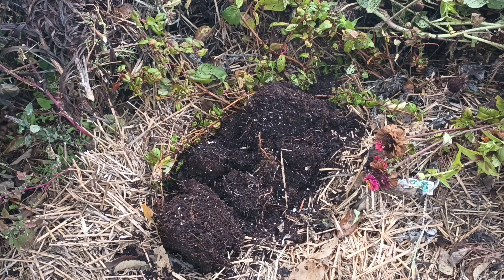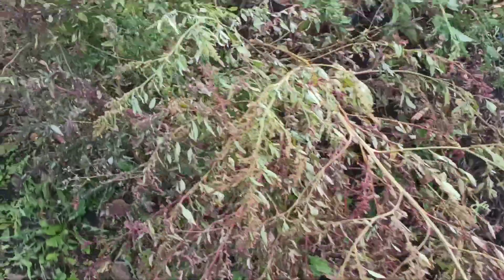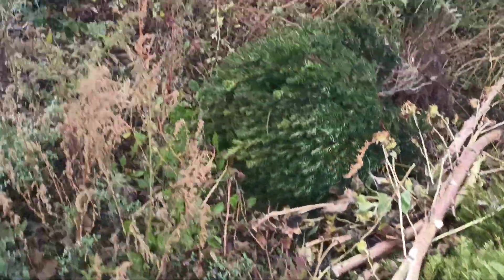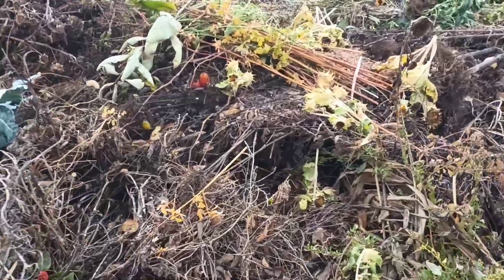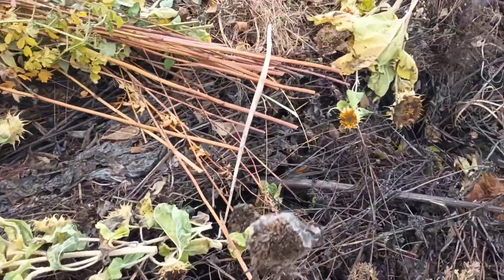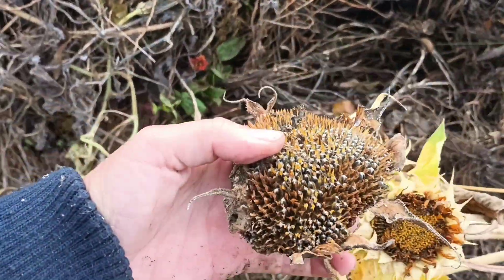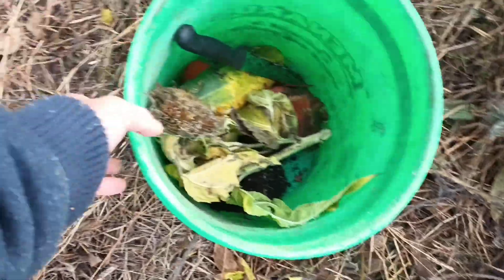We're already loaded with stuff — look at all this! Let's keep going. There's a big shrub that looks like a Christmas tree, but we do not have room for that. Here is a sunflower — oh, the birds got all the seeds. Here's some sunflower seeds though. We're putting them in our bucket.